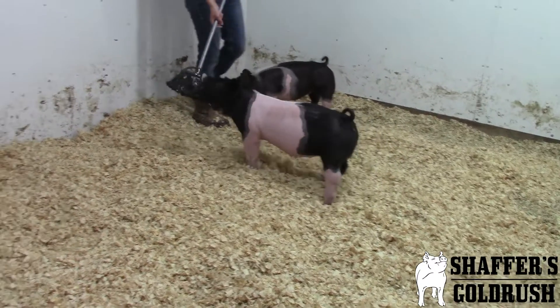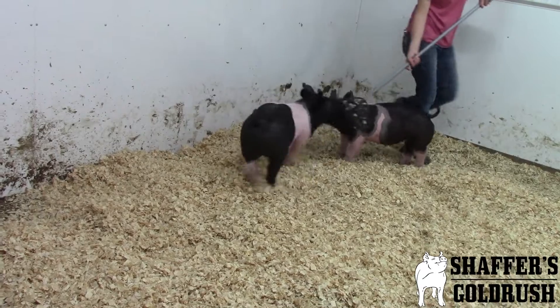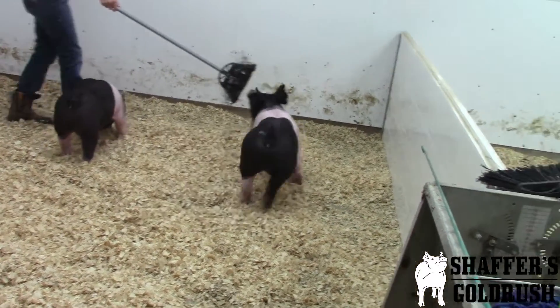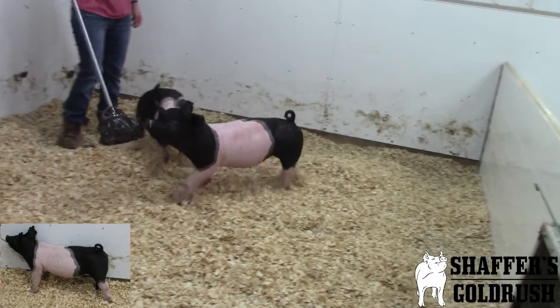We are now checking out a pair of Glittermate Sisters. These guys are 71's out of American Classic. Lindsey has caught here — this is 71-12, the White Belt to Gilt.